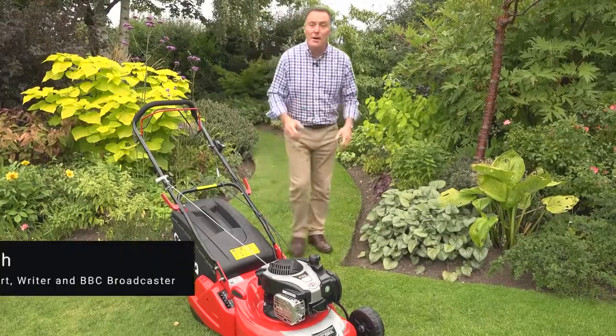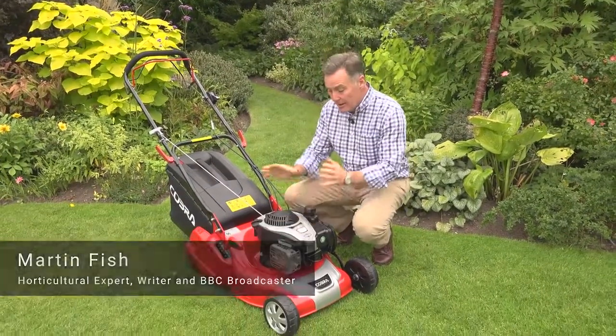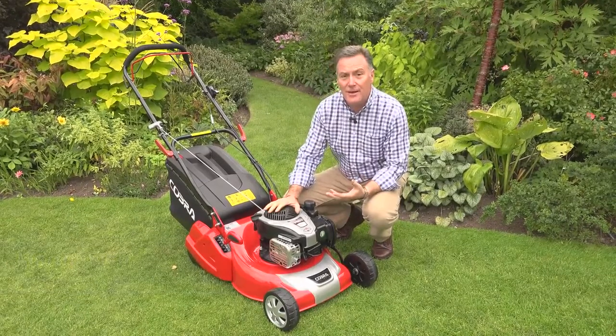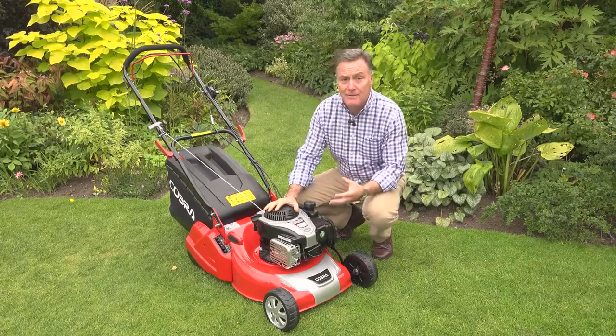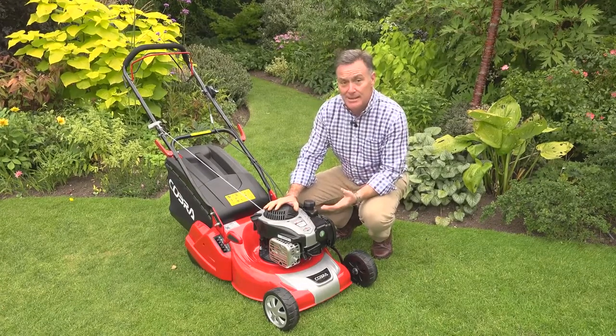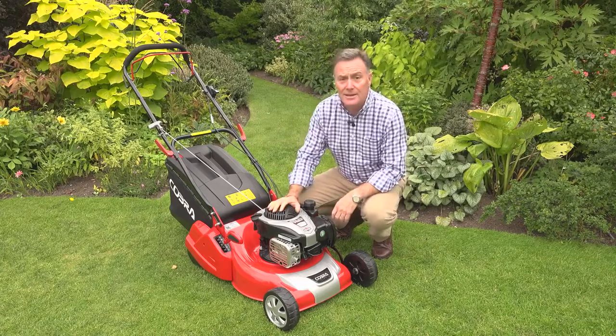Hello, I'd like to show you one of the other mowers in the Cobra range. This is an 18-inch rotary mower powered by a Briggs & Stratton 575 EX engine. It's a great little power unit — very fuel efficient — and it's a ready start, which basically means there's no choke, no priming. All you do is pull and go, and you're ready to mow.